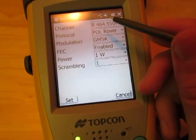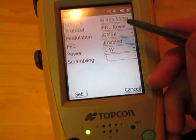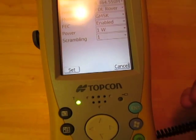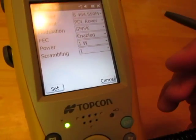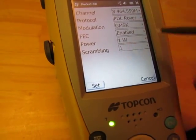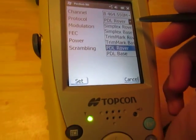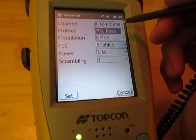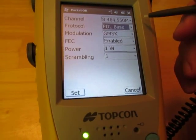Make sure to take note of which channel it's on. We can see that we have PDL Rover selected already — which, if you already had your antenna in use as a rover, it should say PDL Rover if you're using a digital UHF radio. Take note of these other settings in here too. For this case we're just going to switch over to PDL Base, and all we're doing by changing it to PDL Base is putting it in transmit mode, so it will only transmit a location.